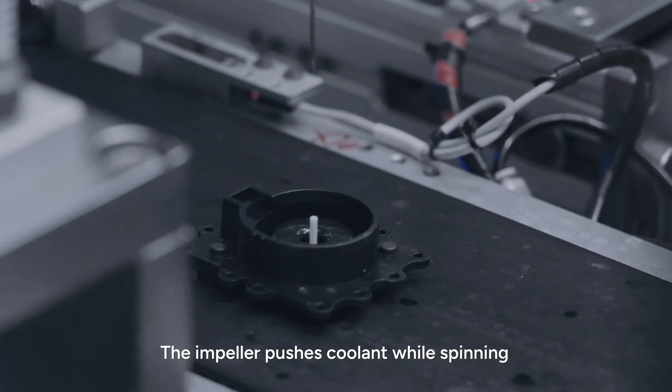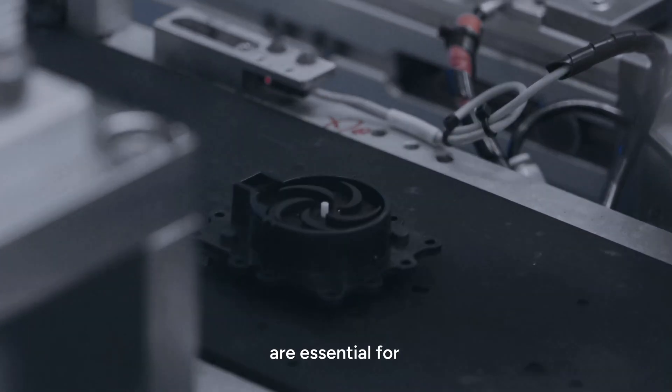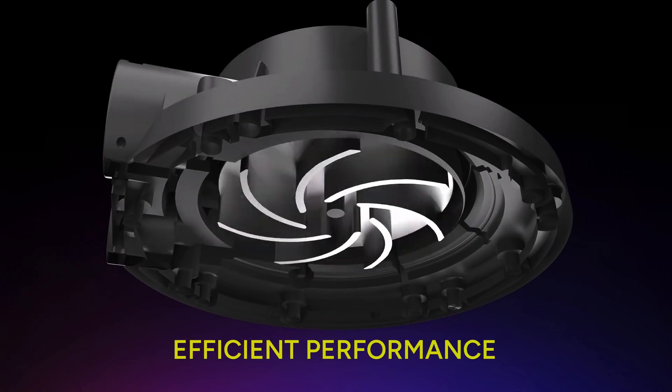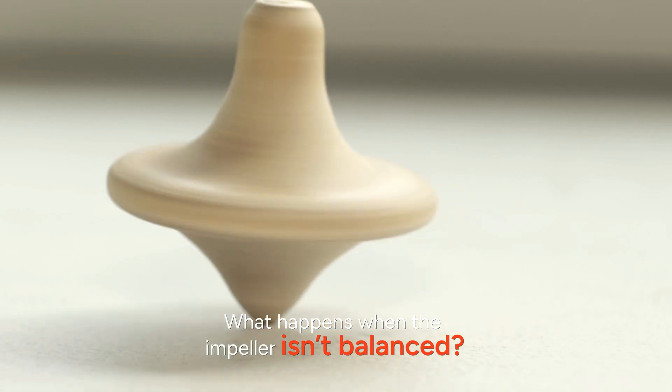The impeller pushes coolant while spinning, much like a fan moves air. Precision and balance are essential for quiet, efficient performance and long-term reliability. What happens when the impeller is not balanced?